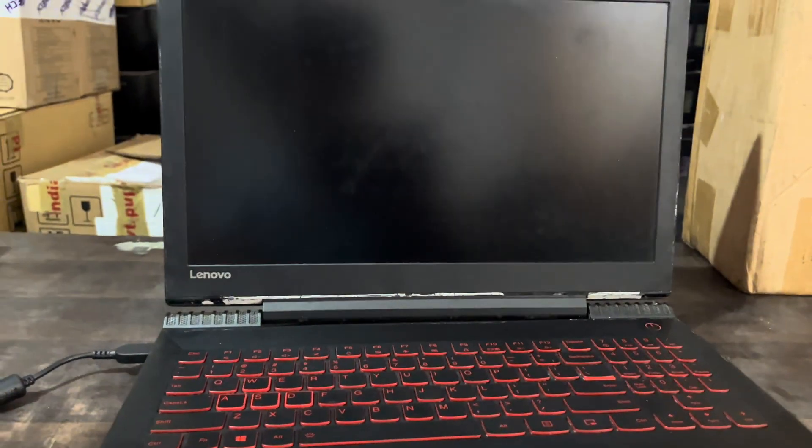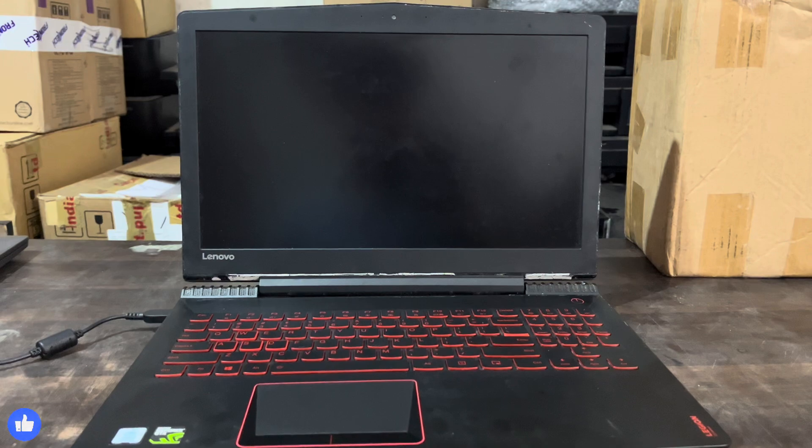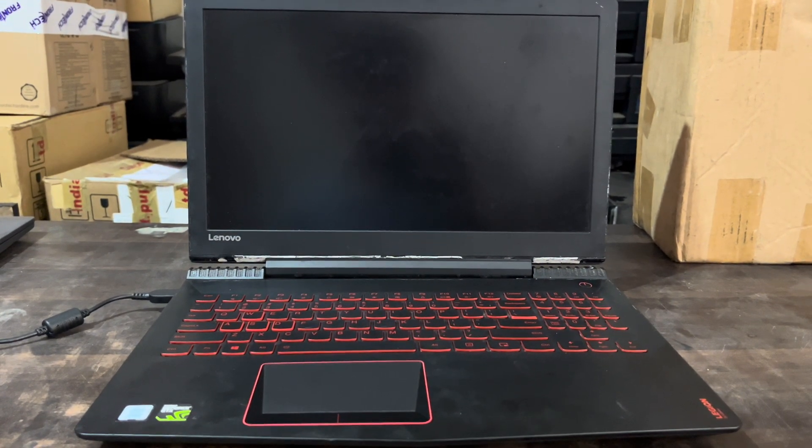If you are facing this problem on your laptop, don't worry — after watching this video completely you will get a solution. If you are new to my channel, don't forget to like, share, and subscribe. Without any delay, let's start the video.